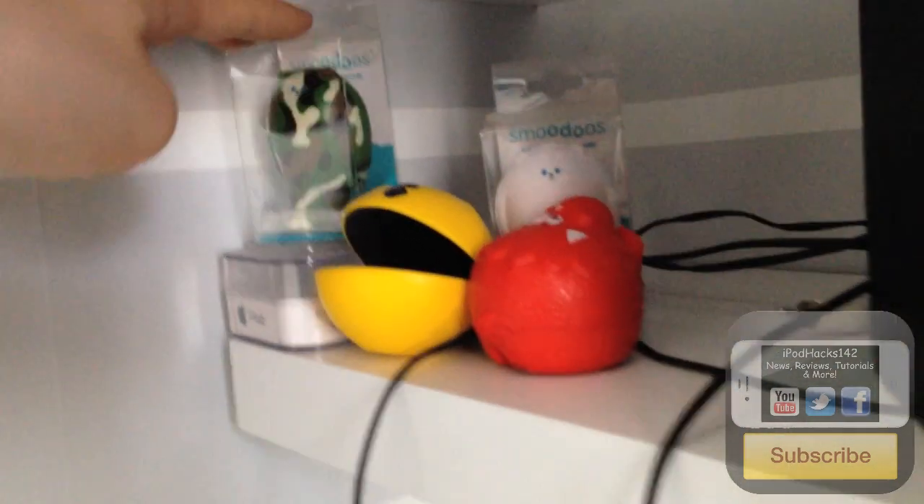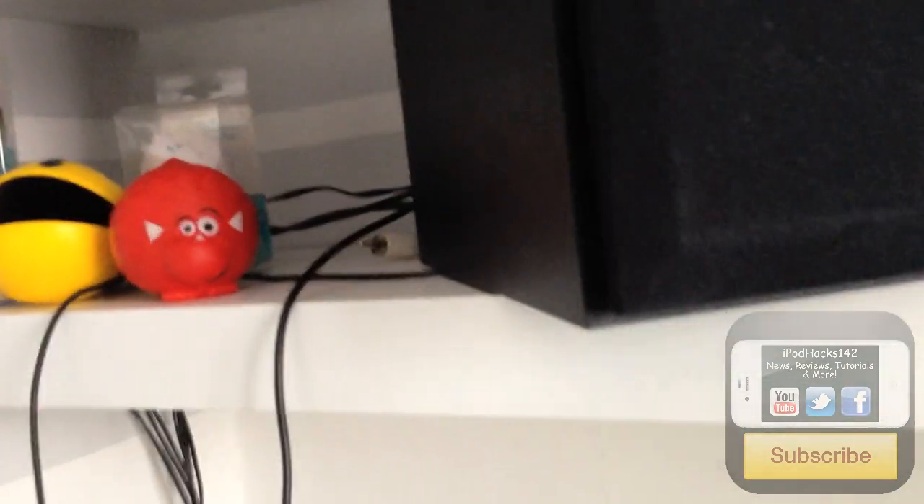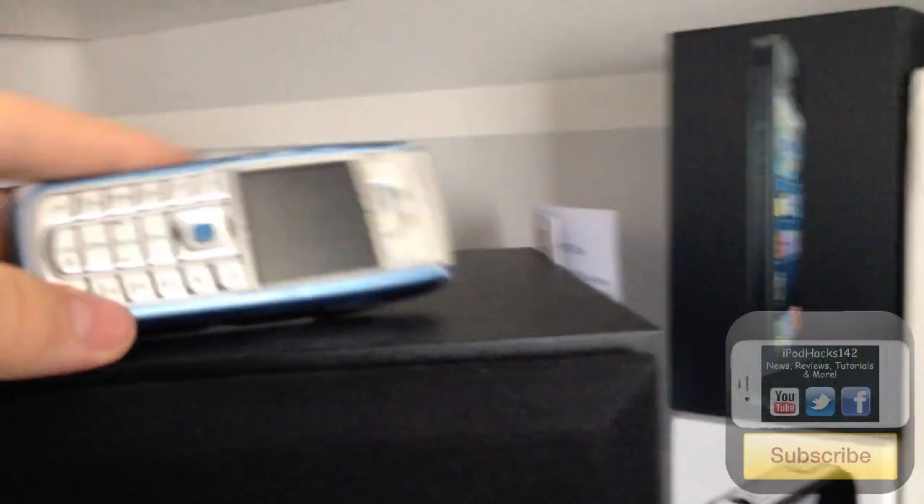Over here we've got the iHub box — it's basically a full-port USB hub made to look Apple genuine but isn't. There's a few squeezy toys, a Red Nose Day Comic Relief charity item from the UK, an old Nokia mobile phone I don't use anymore, a pot of SIM card adapters and old SIM cards, and a subwoofer for my Cambridge Soundworks speakers. They're quite old but very good speakers, though you probably can't buy them anymore.